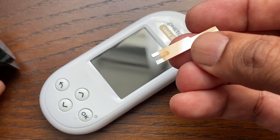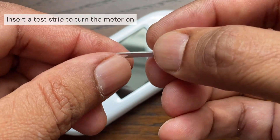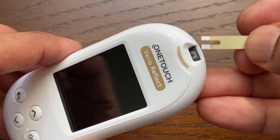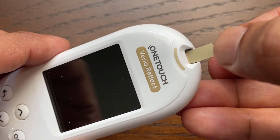To turn the meter on, simply insert the test strip into the meter. Insert a test strip into the test strip port with the gold side of the test strip and the two silver prongs facing you. Note: no separate step to code the meter is required.